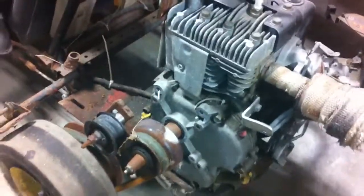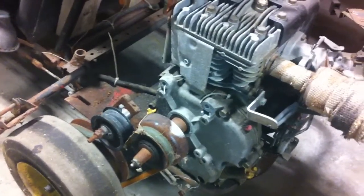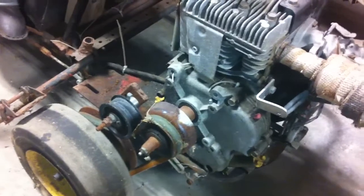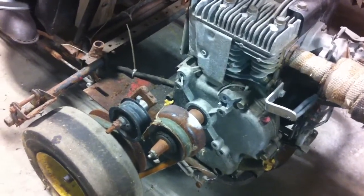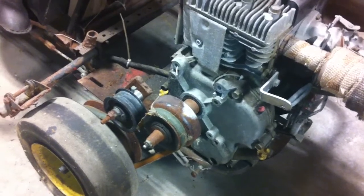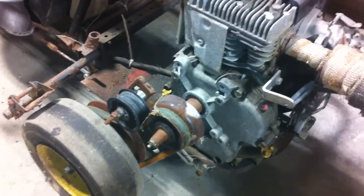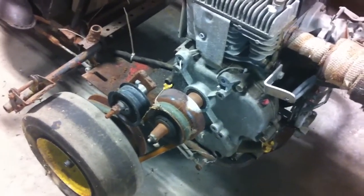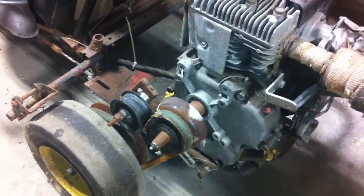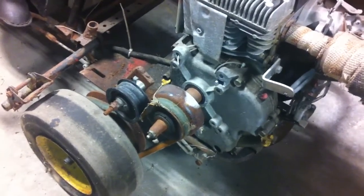My question is, couldn't I use this clutch and run it into a Peerless 700, then do a chain drive out of that? I could put a live axle in it and have real brakes. Basically I'd have a Peerless 700 shifter-cart type of thing, and you wouldn't even really need a clutch — you'd just lift and shift to the next gear. I thought that'd be kind of cool.